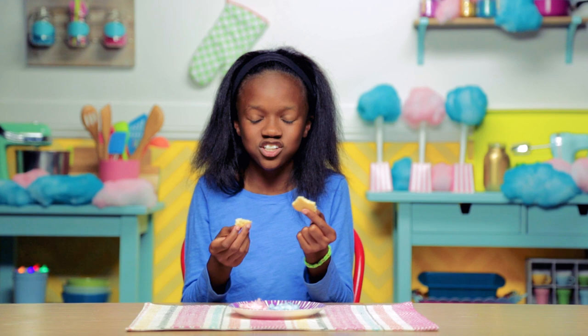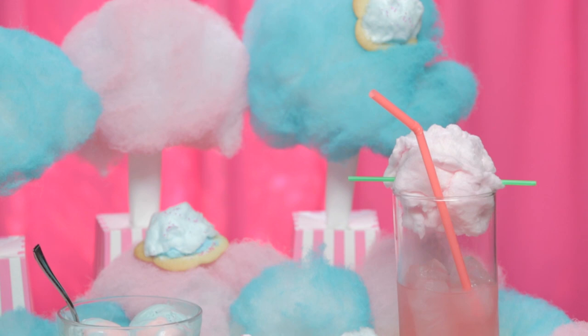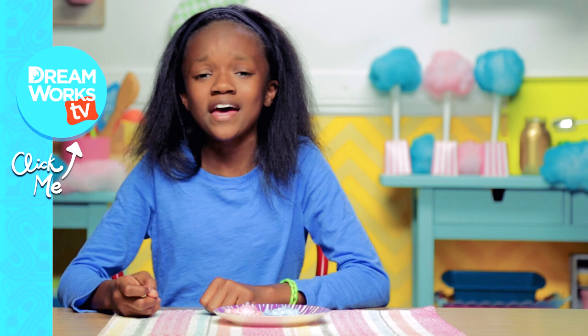And there you have it — three cotton candy carnival tricks to tickle your sweet tooth. Did you know that cotton candy was invented by a dentist? That's one way to get business! Remember to subscribe to DreamWorks TV and let me know how you like your cotton candy in the comments below. Step right up, boys and girls — comment below!